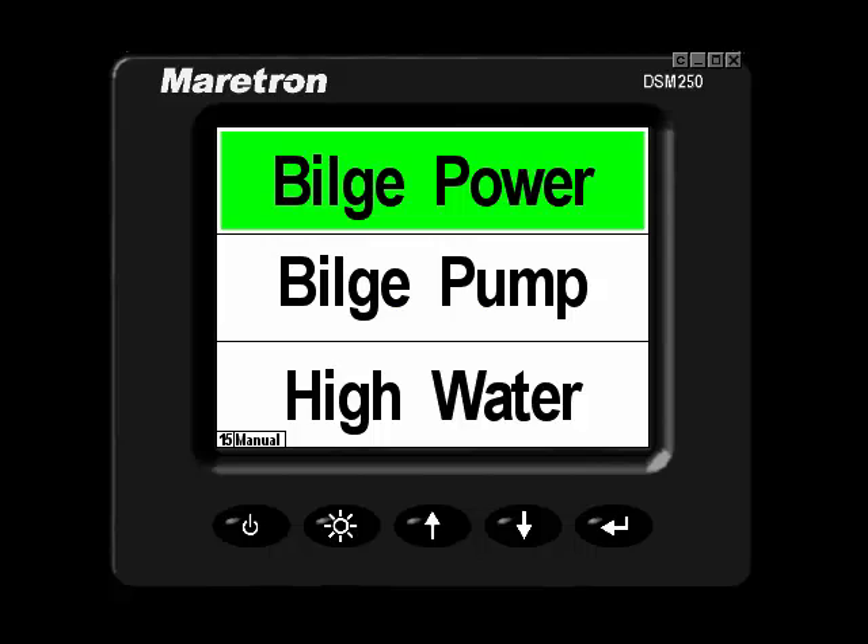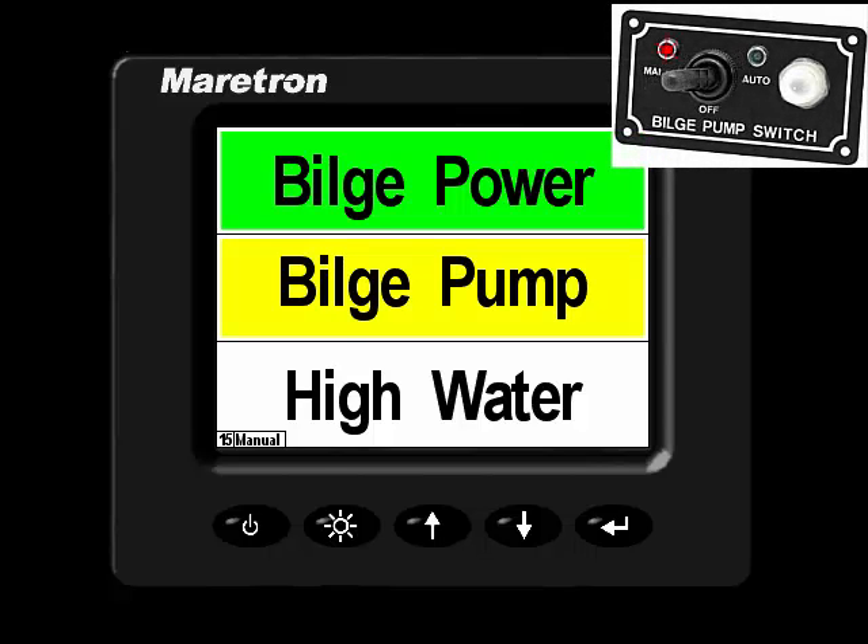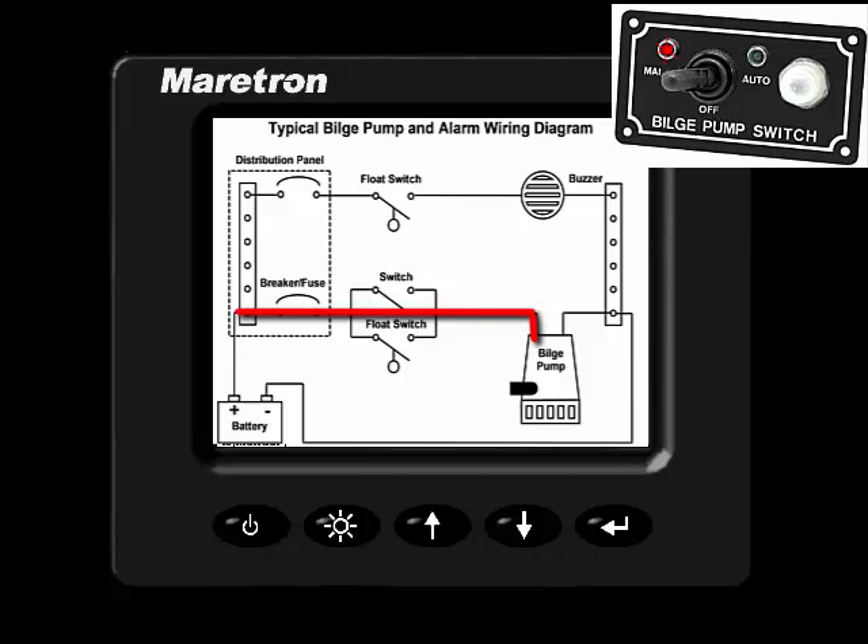Now that our bilge power circuit is energized, we would observe the bilge pump kicking on if I throw the manual switch. Manual switch engaged — the pump is energized, pump output is current.